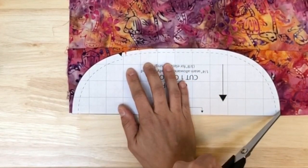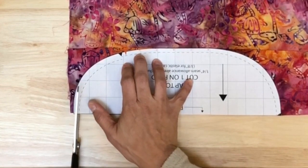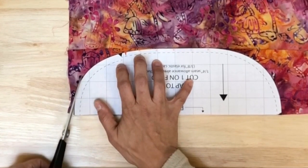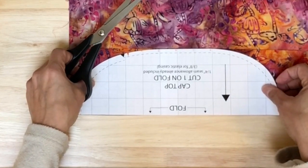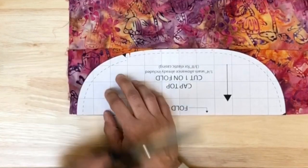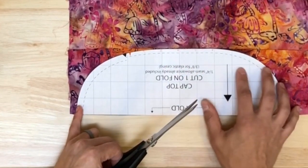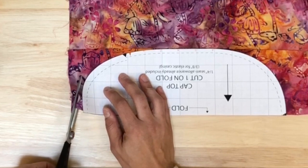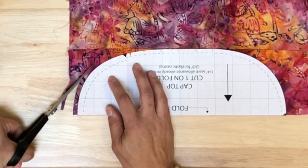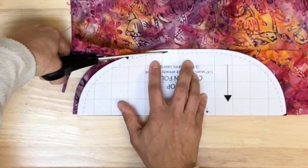I'll go ahead and place the pattern piece on the fold and cut — this gives me my cap top. I had to update the notch on the pattern, but it's now correct in the downloadable PDF. I don't pin the fabric since I'm used to it, but you're welcome to. If I have extra fabric I'll slide the pattern over to give a little extra room for more hair, tapering off to nothing at the notch where the elastic will go.